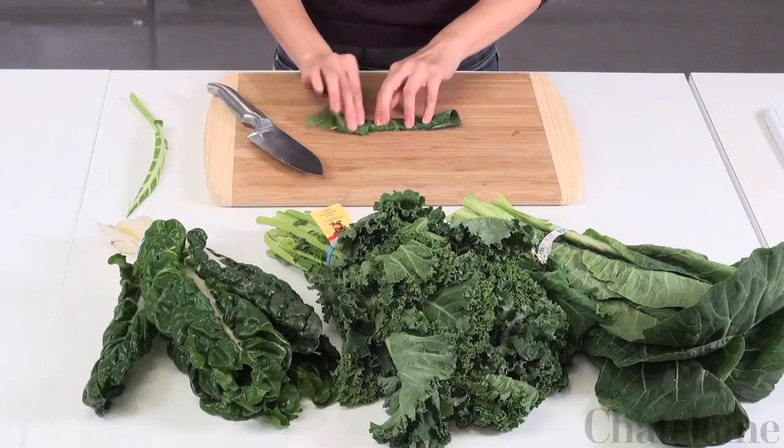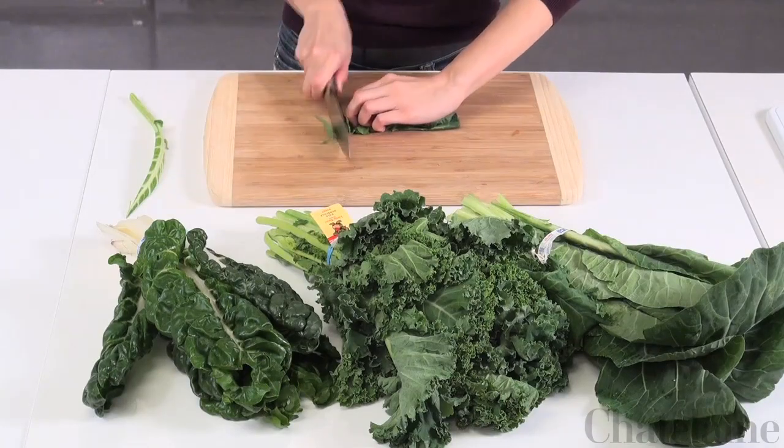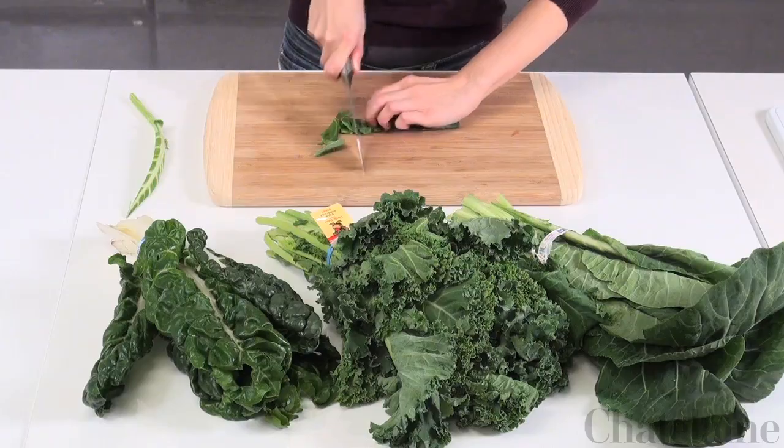An easy way to then cut your leafy greens is to stack a couple, roll them up, and go ahead and slice into bite-sized pieces.